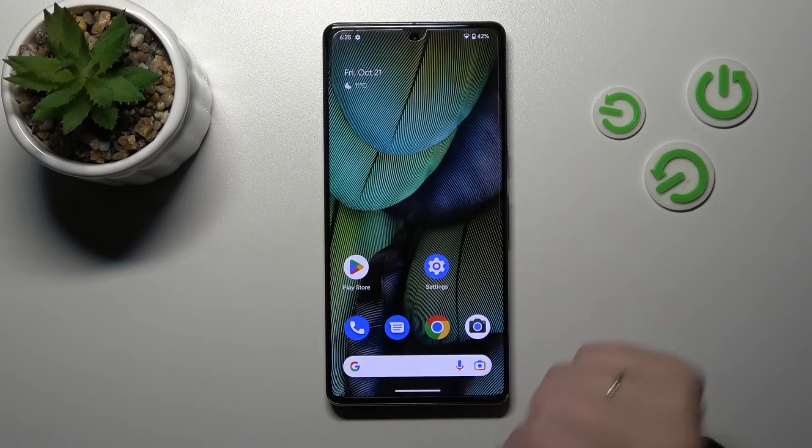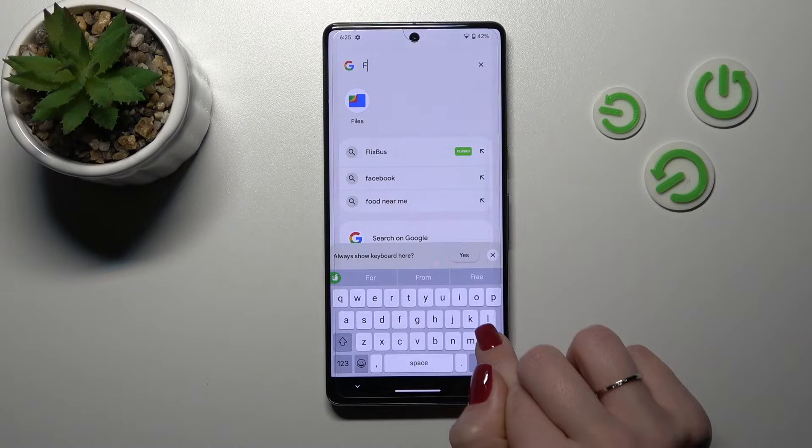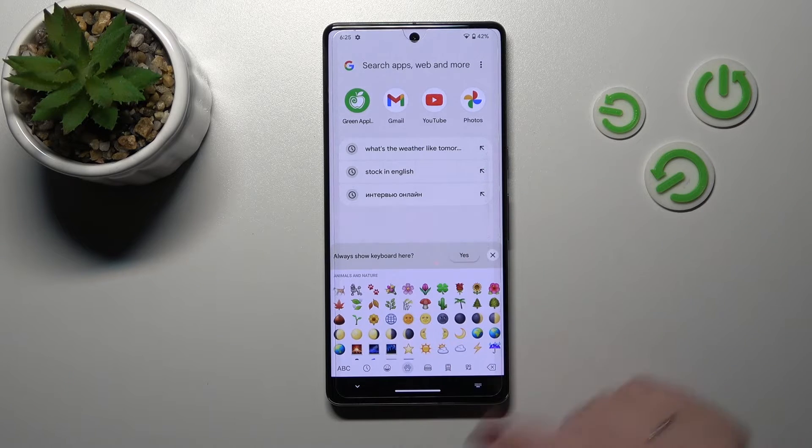Now that the process is finished, let's use the search here to see the new look of our keyboard. We can see that this keyboard is very close to the iPhone one, as shown in all of these images.